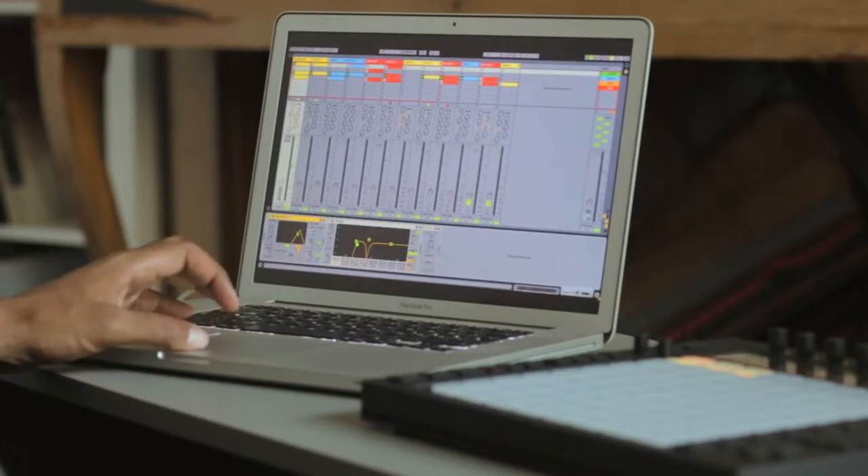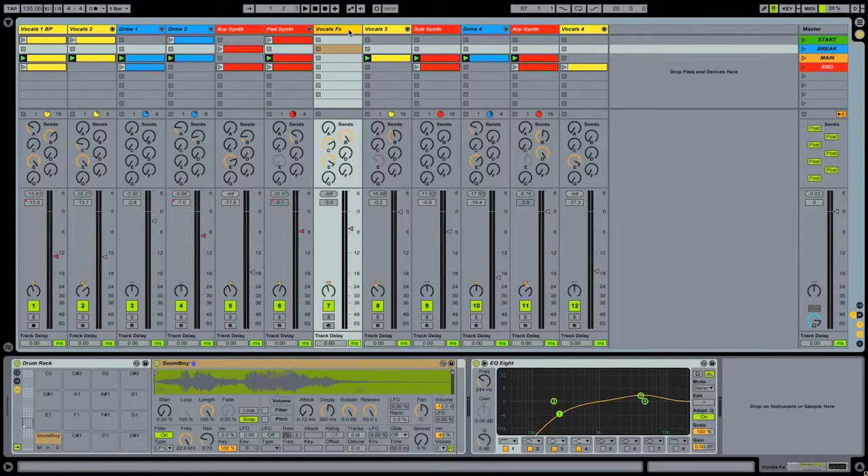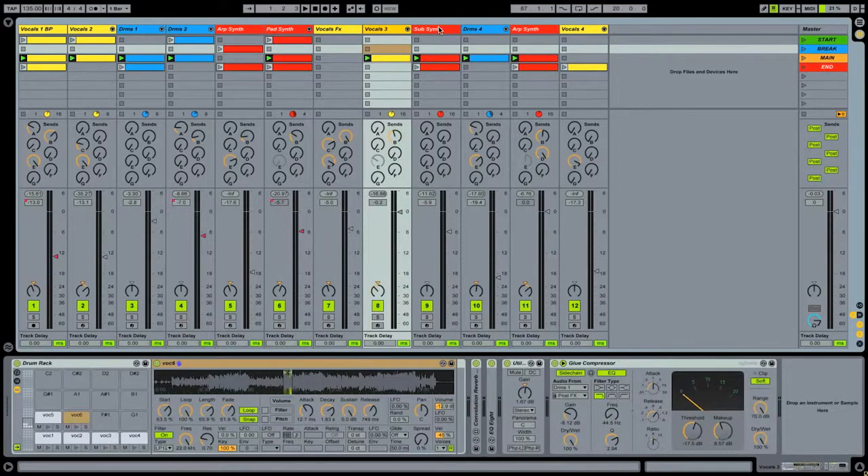The first thing I had to do was to create a hybrid performance because I really like to work with audio and also work with live devices and effects, and I wanted to control and play things all from Push, so I had to set up a few things beforehand.